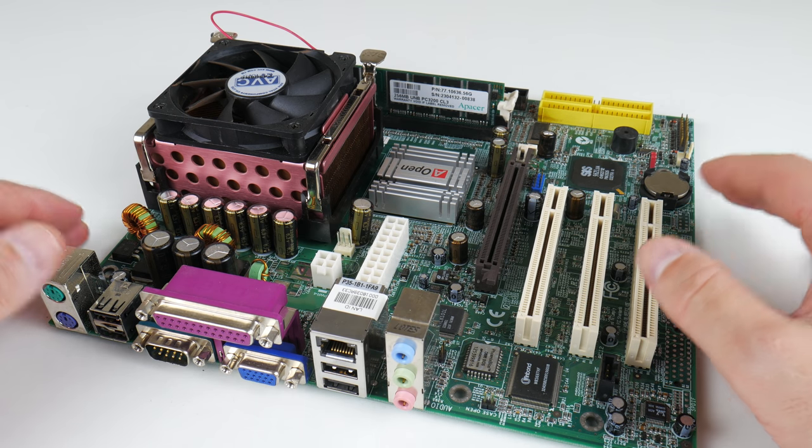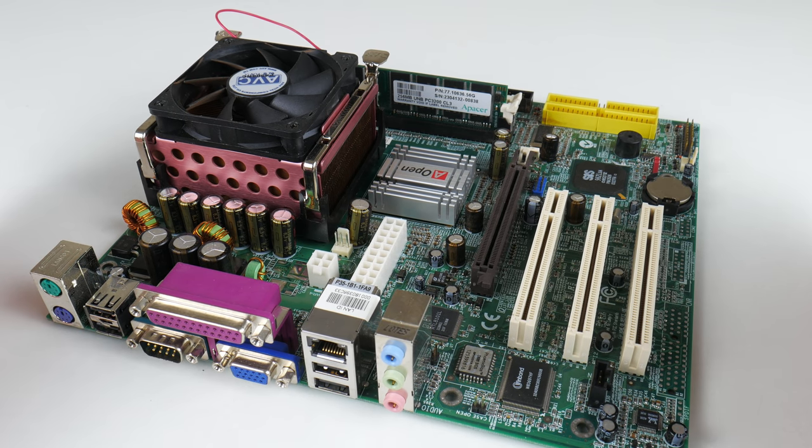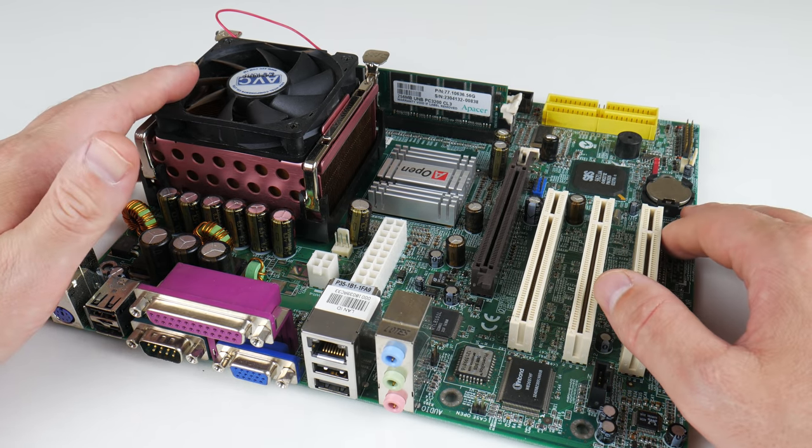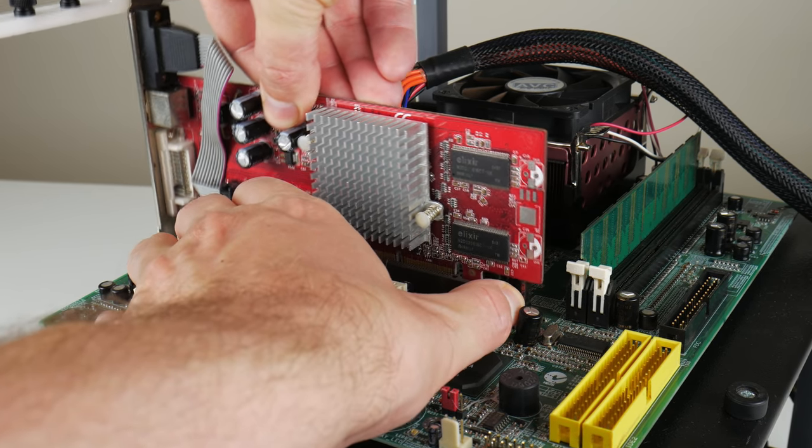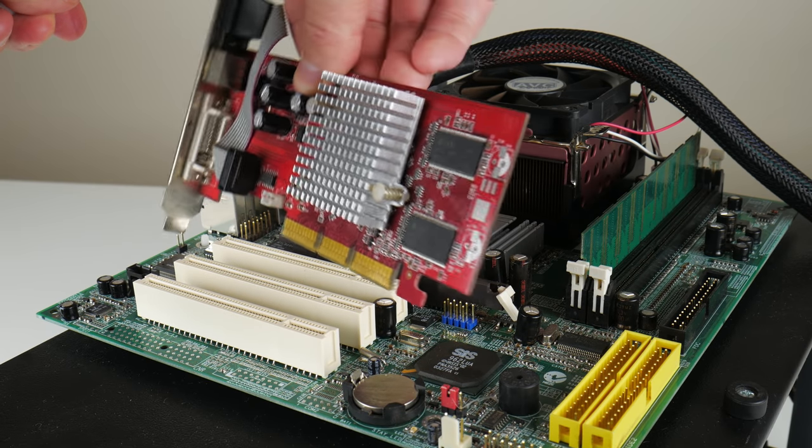The test PC used today is a Pentium 4 running at 2.8 gigahertz with 256 megabytes of memory using a chipset from SIS. After Windows 98 is installed, chipset drivers are loaded and a few games are tested, and you can definitely tell that the micro drive is significantly slower compared to the compact flash card.